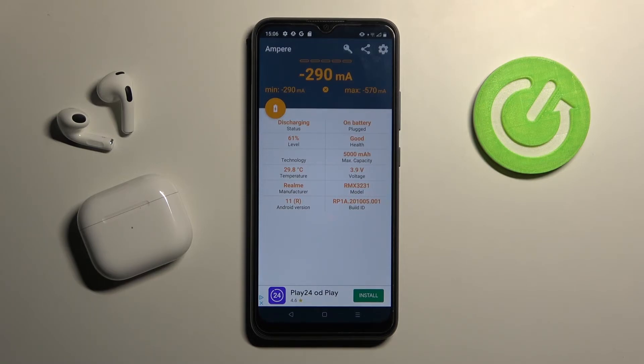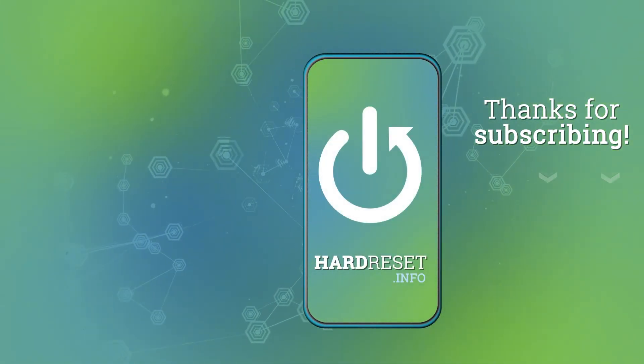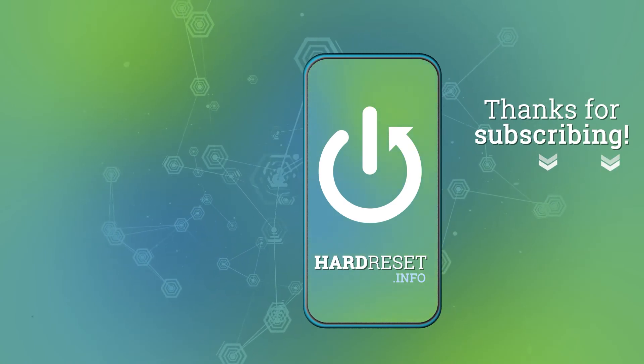Thank you for watching. Leave a thumbs up and subscribe to our channel. We'll see you next time. Bye.